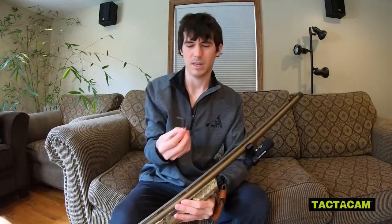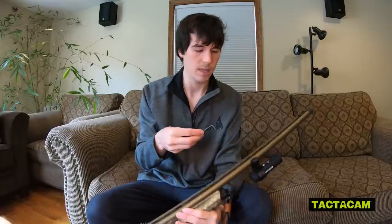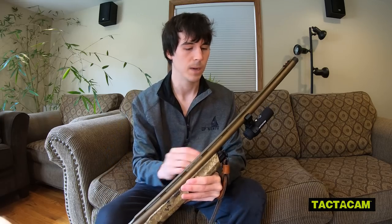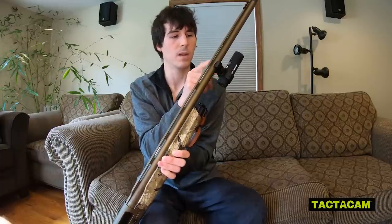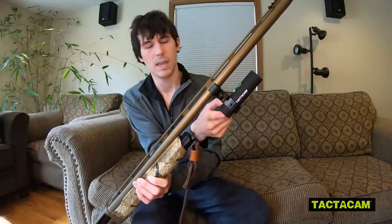Now let's look at the Tacticam. It has been mounted to my Franchi Affinity Elite, and the process was a little bit different. They give you two Allen wrenches — one to mount the Tacticam into the mount itself, and the bigger one to tighten the screw so it mounts to your barrel. I like that the Shotcam only has one Allen wrench so you don't have to remember which one to use. On this barrel, if you had the gun shouldered and wanted to turn the camera on, the button is up here on the top between the barrel and the camera itself. You have to get your finger in there, push the power button, and then the camera turns on. Even switching modes requires reaching in — a little more finicky than just pushing the end of the Shotcam.